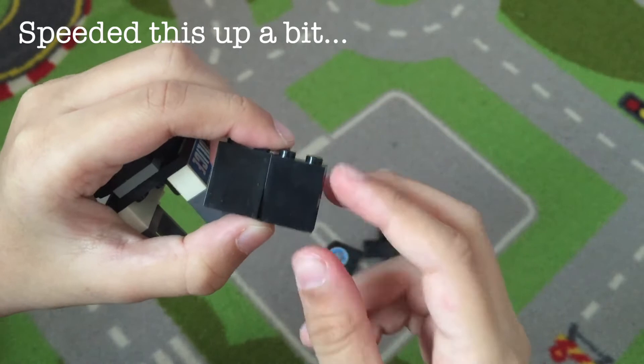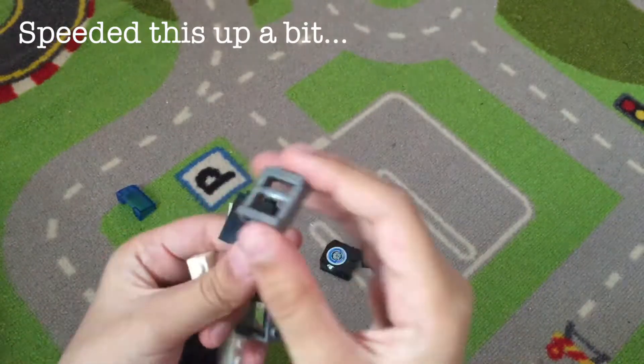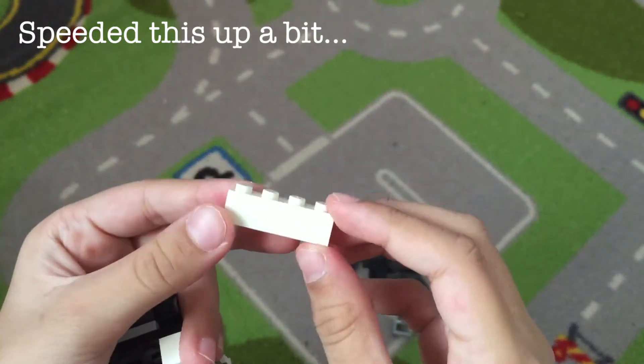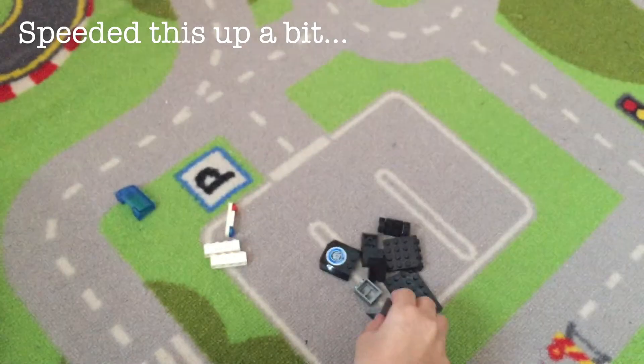These are two black pieces — they are twice the size of the normal LEGO ones, which are the half size. You can use two of them or you can use this long one. Then we have this transparent block — it's going to be the same size. Then you take this white piece — it's four dots wide. Make two of them. Then you can use any color seat; I have a green one, it's a normal LEGO seat.